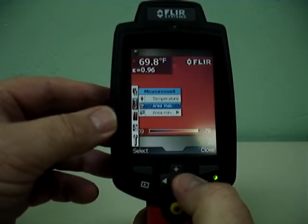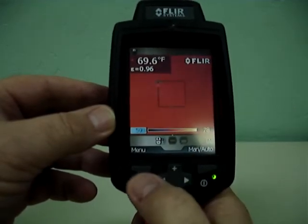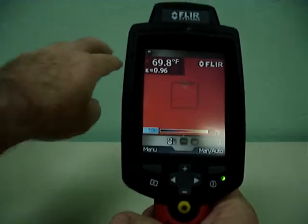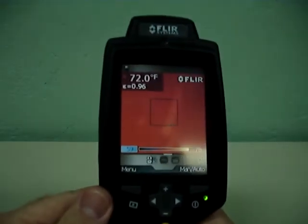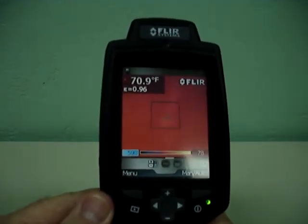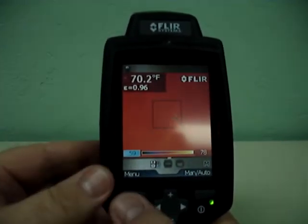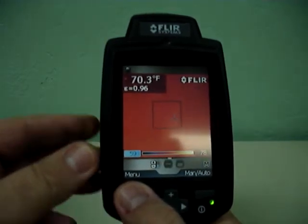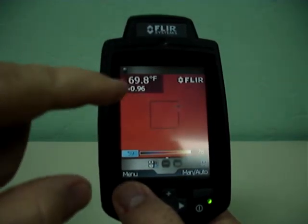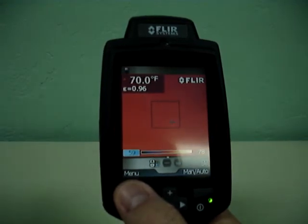We'll go back to the measurement, go back to area max and select center area — now it's going to find the hottest temperature within this box. There's a little mark on the wall there, and we can kind of see where it's seeking out a warm spot on the wall. That's a great analytical tool. You can also use this in a sales format — when you show the customer, well, there's a warm area here in the wall, and that's indicating a void or a failure in the insulation.